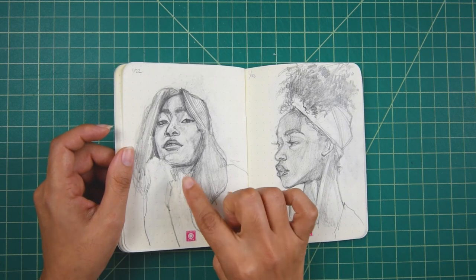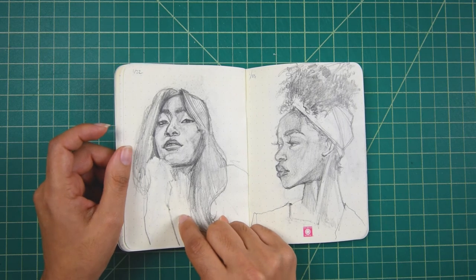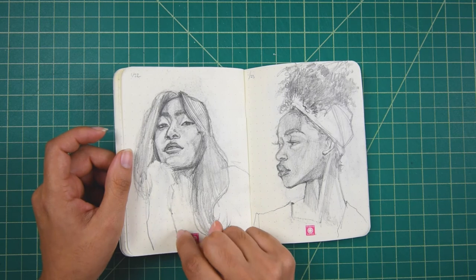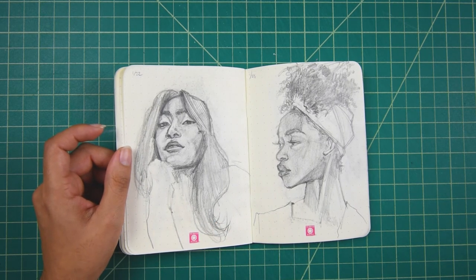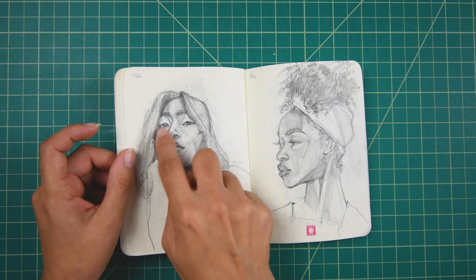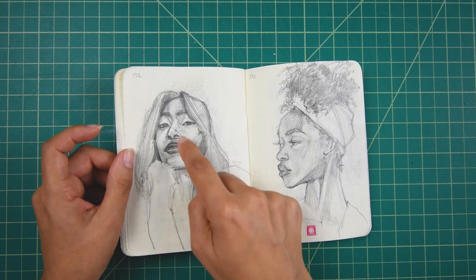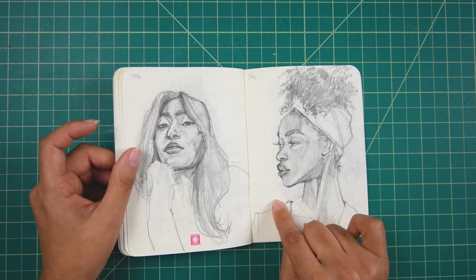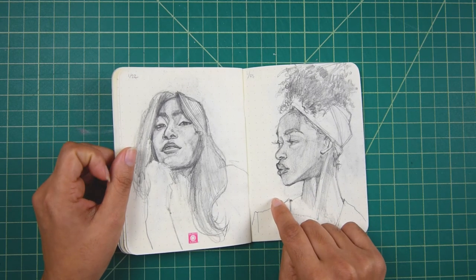This one was hard — I definitely remember that. The angle was not working for me. Sometimes the angles come to me, sometimes they don't. I had to think about it a little bit more, but I think I did okay. I think the eyes could have been better — they don't look like they're on the same plane. But I do like how the nose came out. This portrait is also one of my favorites within the challenge, because I just remember feeling like it was just effortless.